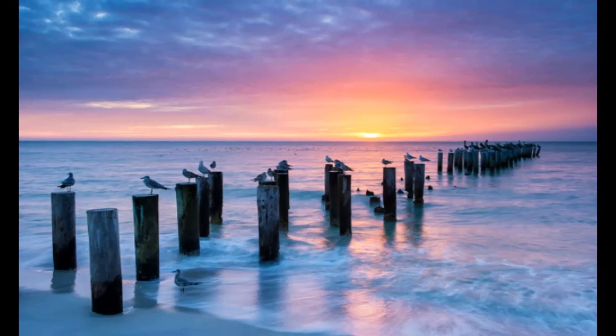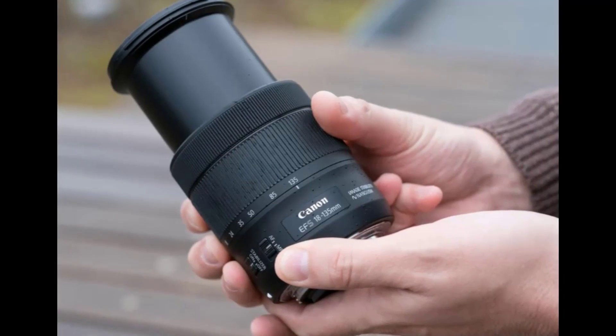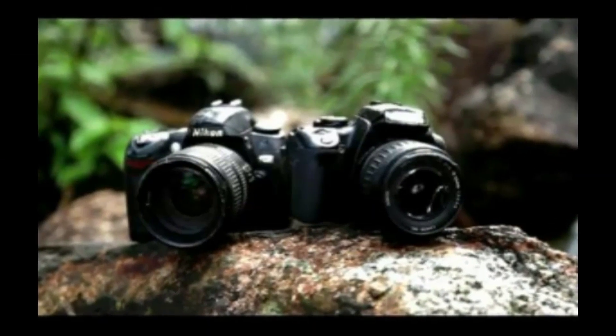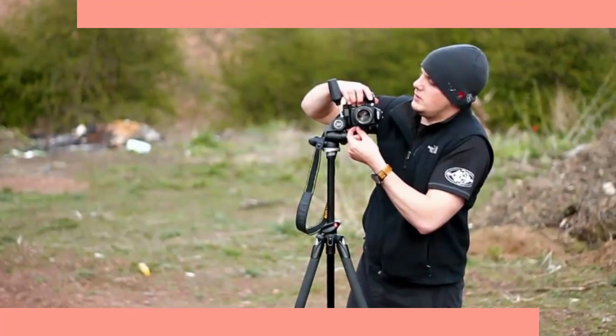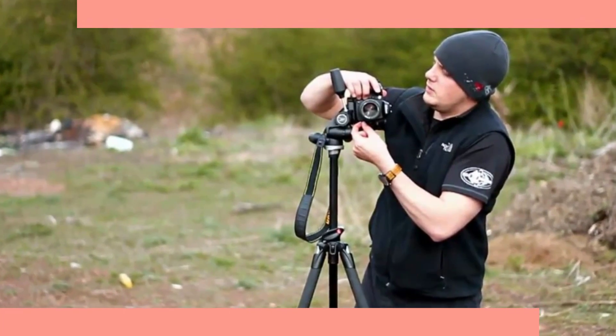AF system: Multi-CAM 1000 AF sensor module. Exposure and metering. Flash: built-in pop-up, guide number 13m at ISO 100. Custom image processing. White balance: Auto, Incandescent, Fluorescent, Sunlight, Flash, Cloudy, Shade, Kelvin temperature, and Preset. Rear LCD monitor: 3.0-inch, 920,000-pixel VGA, 3-color TFT LCD.